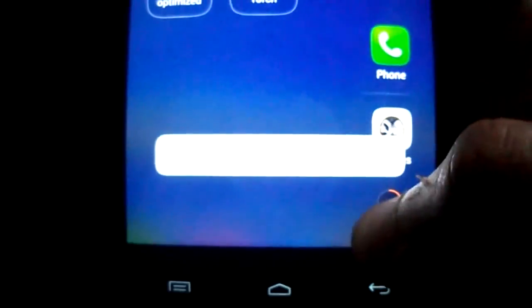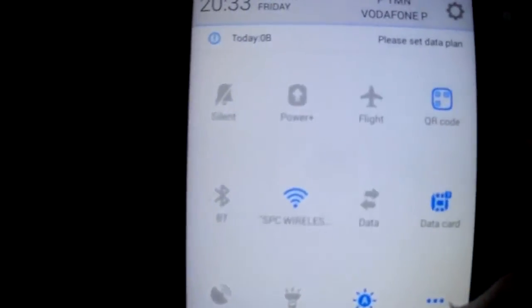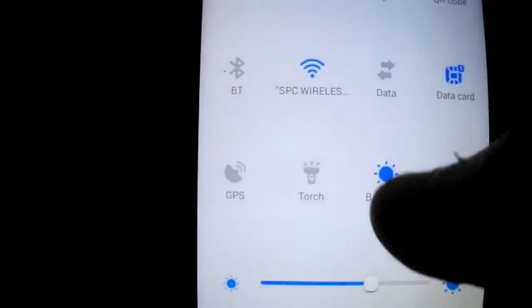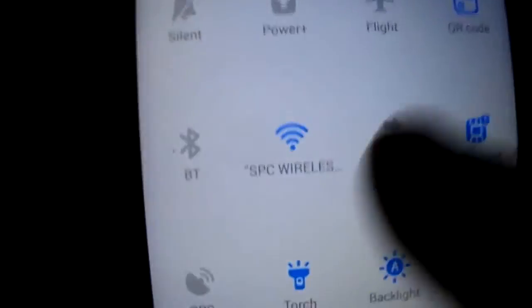If you press the menu button, you can clean your apps. The status bar is like that, and you have the auto brightness working. The torch is working fine as well.